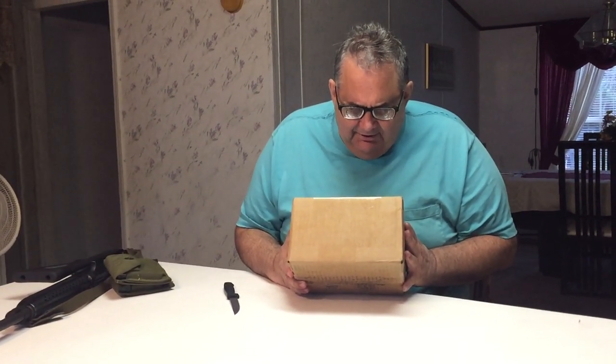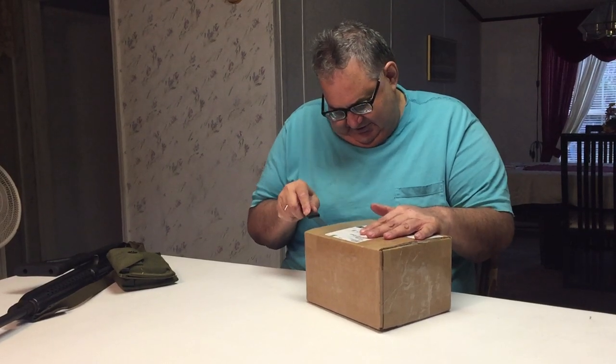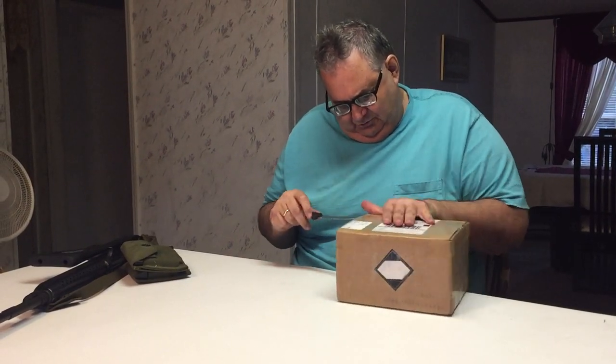I'm doing a video today about an unboxing. This is some ammo I bought from a place called SG Ammo in Oklahoma. I love opening up boxes, especially boxes with explosives in them. Oh, never cut toward yourself — cut toward the wife.